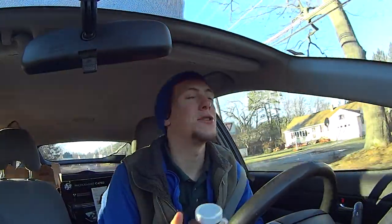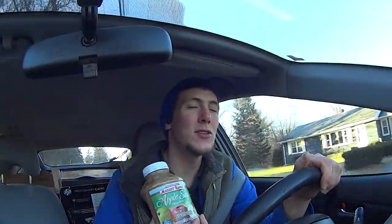Good morning. I want to share with you my favorite breakfast. This is Datorade. If you haven't had Datorade, if you don't do Datorade regularly, you're missing out. This is really good stuff.